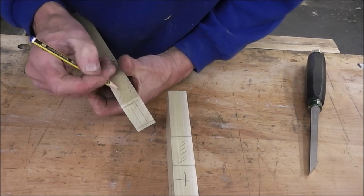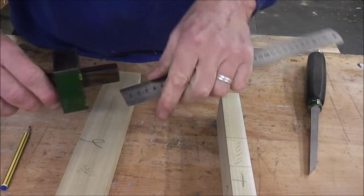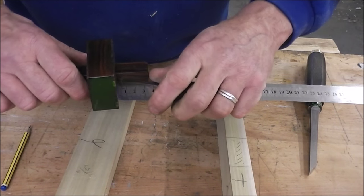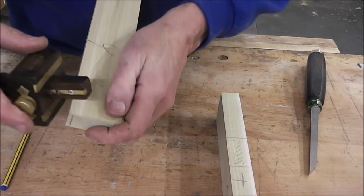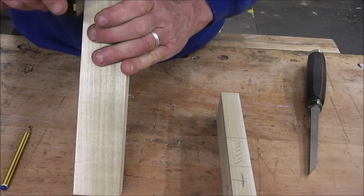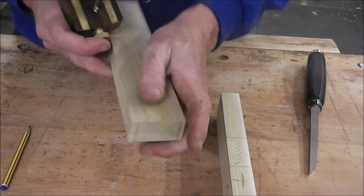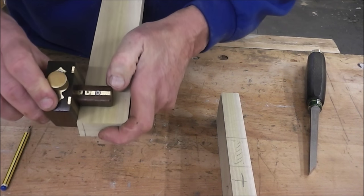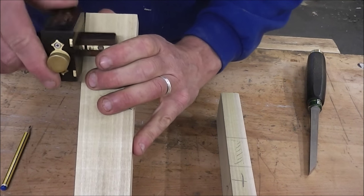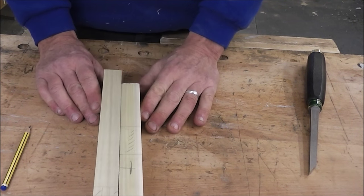One thing I have forgotten — I haven't done the shoulders down this side. Because we're going to have five millimetre shoulders at either end, I'm just going to set up this gauge, the single point gauge, to five millimetres and gauge around there. Theoretically I ought to be marking it all from the datum surface, but I'm going to cheat and just come in five millimetres from the end — otherwise I'd have to reset the gauge and everything. Right, so I am now ready to start cutting this joint.